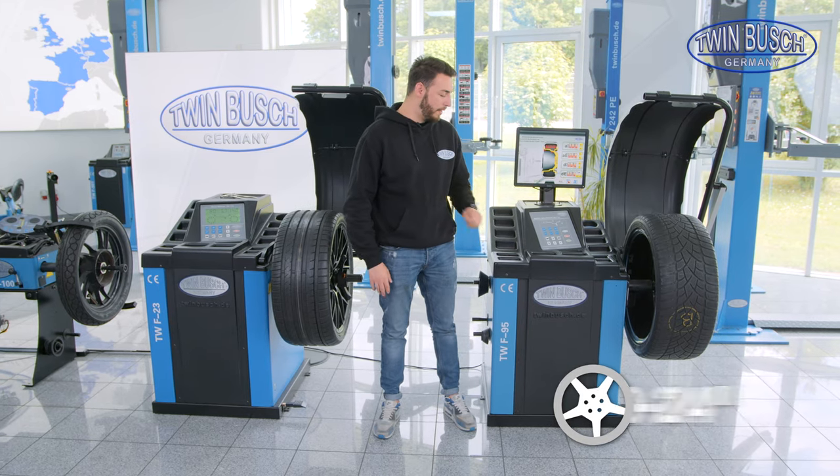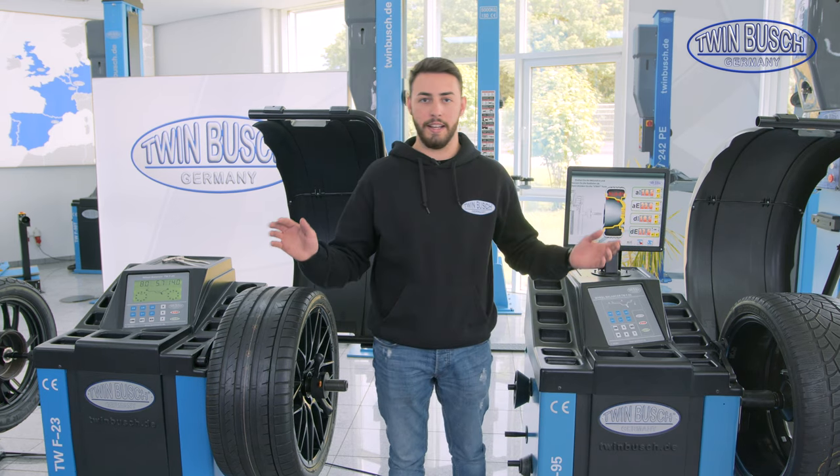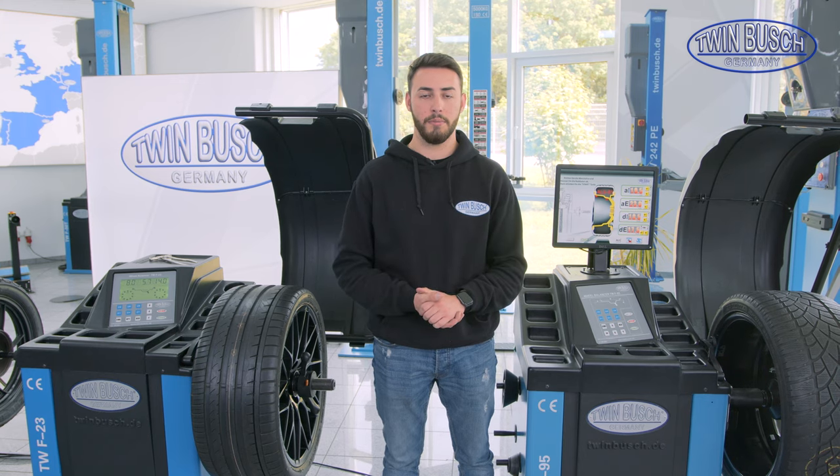Let's check the drive voltage. Both the F-95 and the F-23 are delivered with a standard 230 V plug and are also operated normally with 230 V.